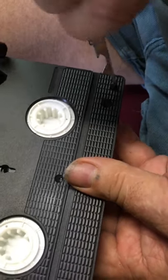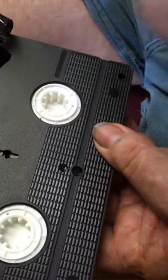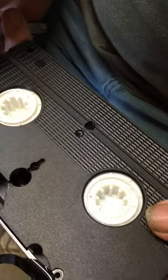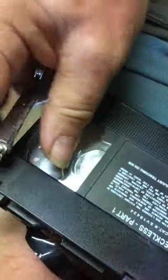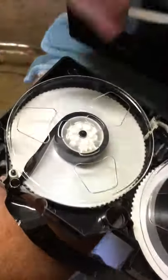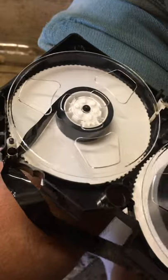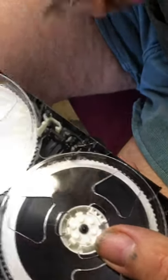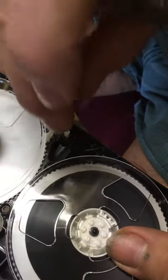In the really early days of videotape, some machines had a need for these pieces. I need to push the little button here, pull that up, and it will come right off.